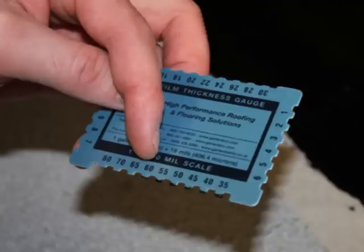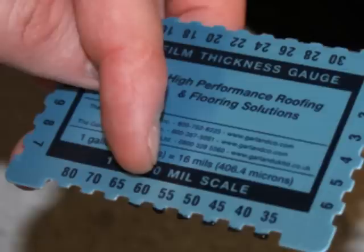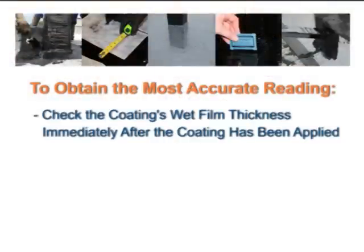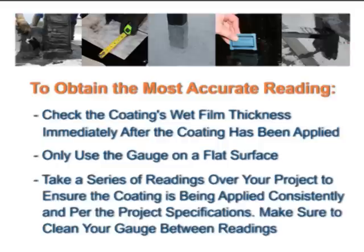Step 12: Use a wet film thickness gauge during installation. Holding the gauge in an upright manner, gently press it into the wet coating. As you remove the gauge, note the deepest tooth that has been completely covered with coating. The true wet film thickness lies between the coated tooth and the next clean tooth with no coating on it. For the most accurate reading, check wet film thickness immediately after the coating has been applied. Only use the gauge on a flat surface. Take a series of readings over your project to ensure consistent application per project specifications. Clean your gauge between readings.